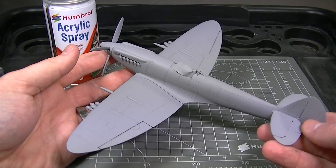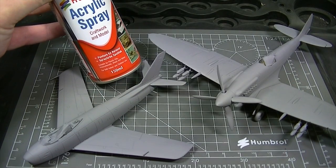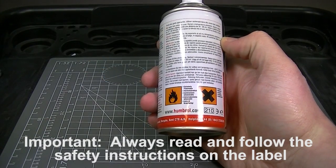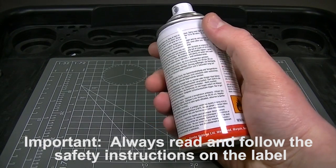A good smooth application of primer is the foundation of a good paint job, so we are going to use Humbrol acrylic spray primer to prepare these models for painting. Before we spray anything it is important that we read the safety instructions on the back of the can and make sure that we are spraying in a well ventilated area at all times.